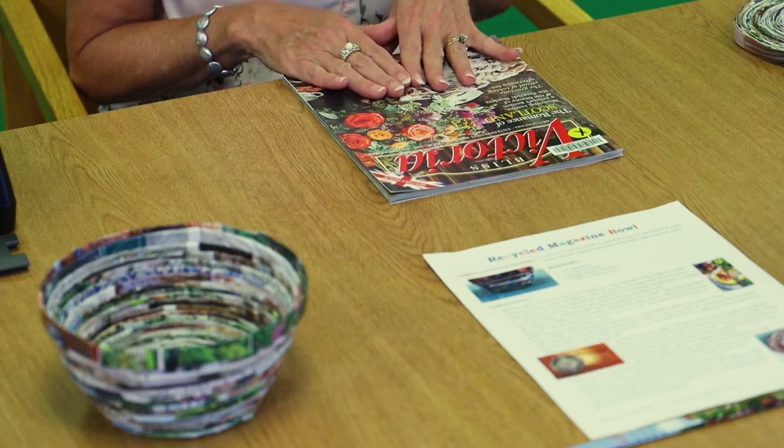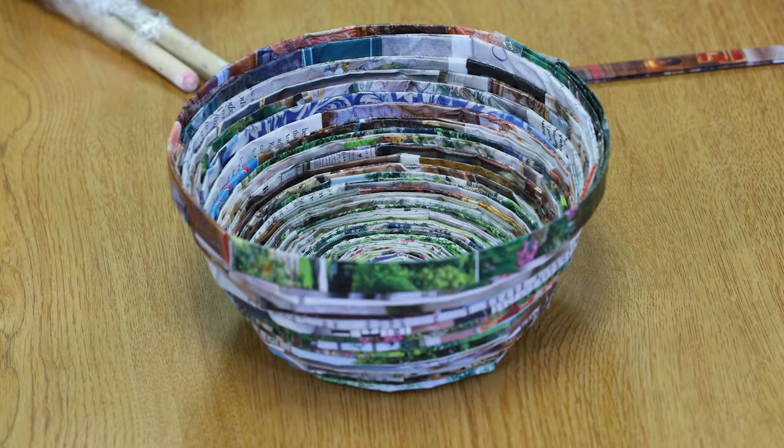Hello everyone, my name is Lori and I'm from the Galloway Branch of the Atlanta County Library System. Today we're going to work on a fun do-it-yourself craft for adults that allows you to use magazine pages instead of throwing them away and recycle them into a really fun bowl that's colorful and can be used for all sorts of things.